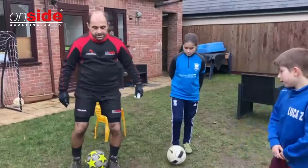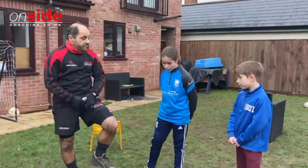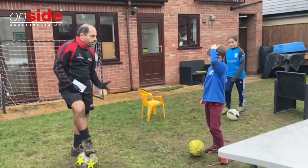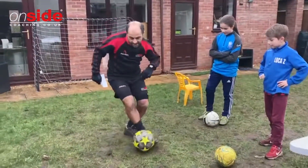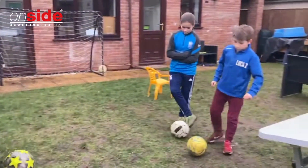Hi guys, we've come out in the garden today — school work is finished so we're just going to do some skills. We haven't got enough time to go shooting so we're going to do some skills. We've got Luka — Luka wanted to do the double touch. Double touch is when you touch the board one way and then you move it and go the other way. Go on boys and girls, show what you can do.